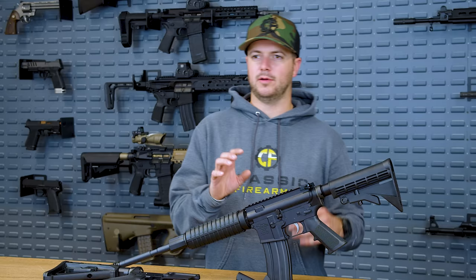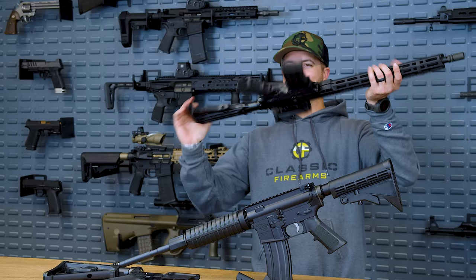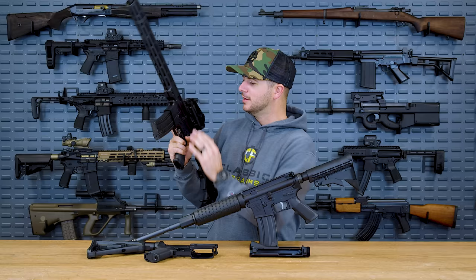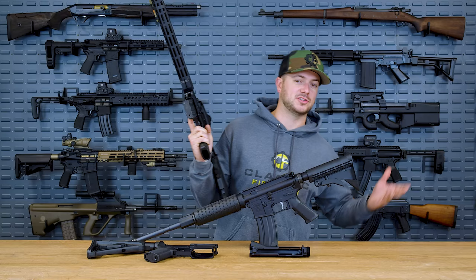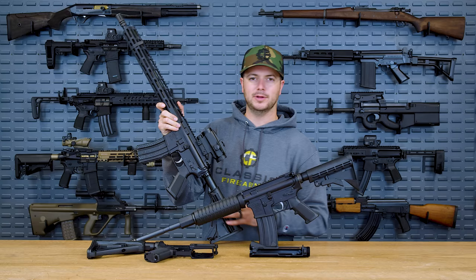And it's also part of our current giveaway. We've been shooting this guy, the AM-15. They've got the AM-10, even the AM-9, which is their Anderson Manufacturing AR-15 style series of rifles and so on and so forth. We shot this in the AR build series and it did well.